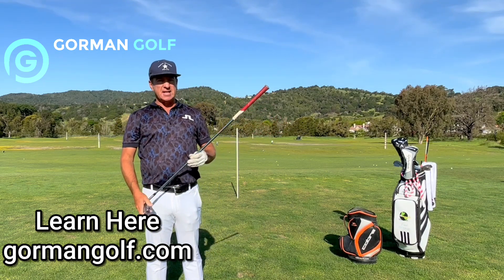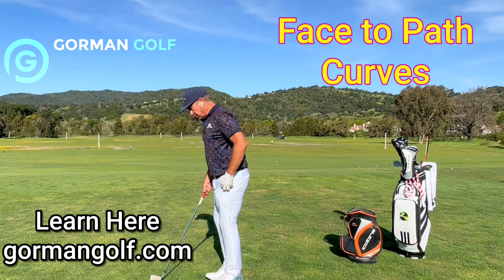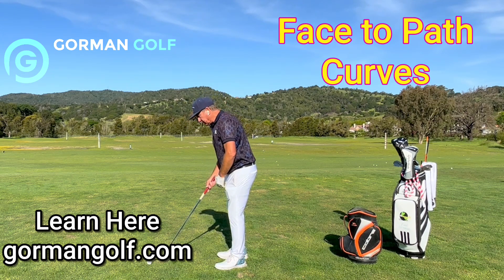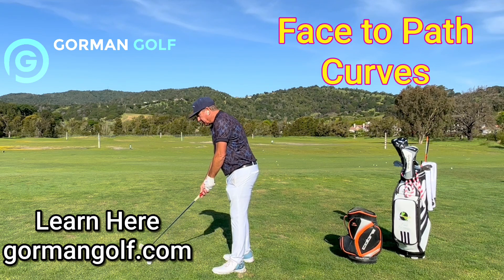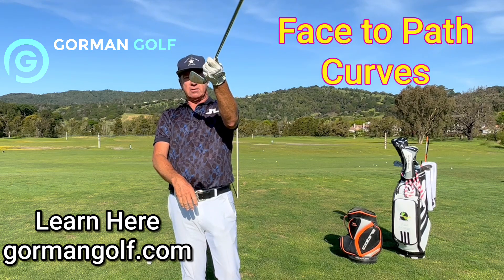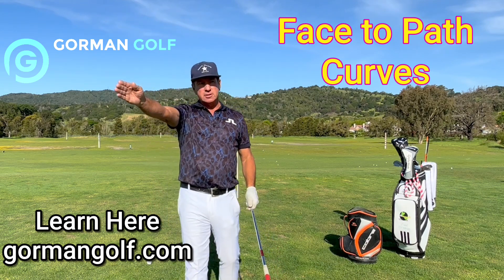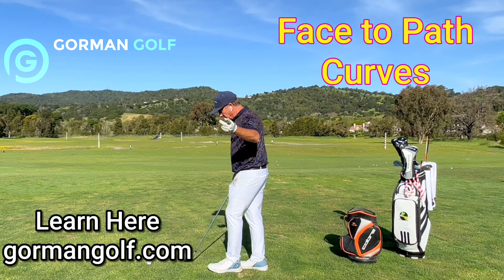Jack said: wherever you want your ball to go, aim the face there; wherever you want it to start, align your body there. So if I'm hitting toward you, I'd aim my body to the right of you and have the club face pointing at you. The face of the club would actually look closed as I look down because it would be closed relative to my body alignment. Body alignment is to the right, club face is to the left of my alignment but pointing at the target.